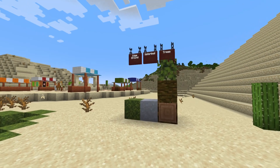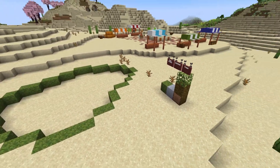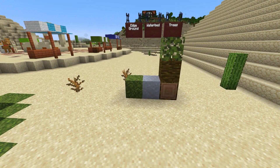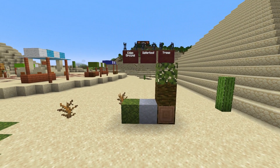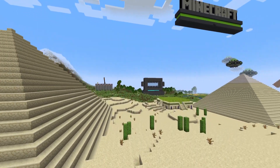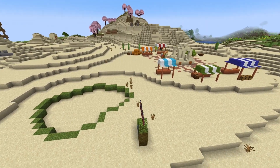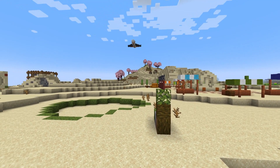We'll be using almost exclusively lush cave blocks. Here we have some moss, which will be the outline, and then some clay, which will be the bottom of this oasis lake. Your job is to excavate this out into a roughly bowl shape using moss on the first two layers and clay on the rest. For placement, just about anywhere in the desert will do — if you can find a flat area that's at least 15 by 15 or so.